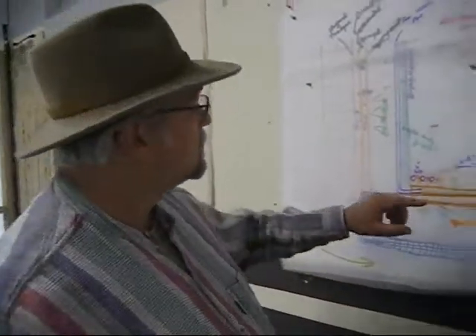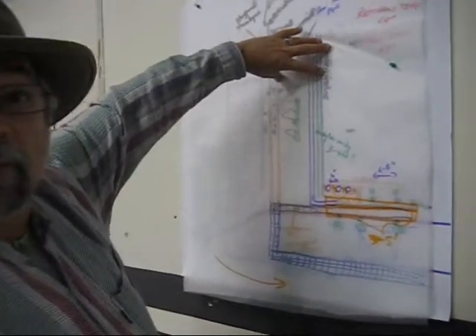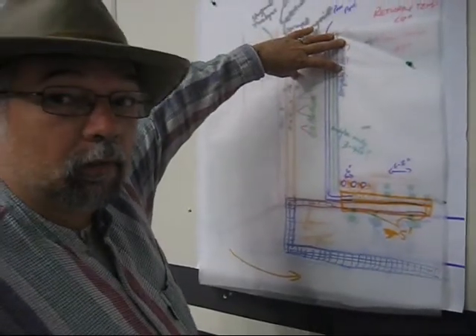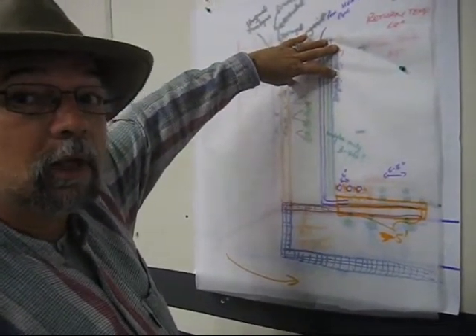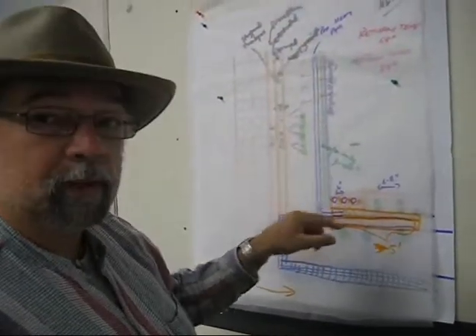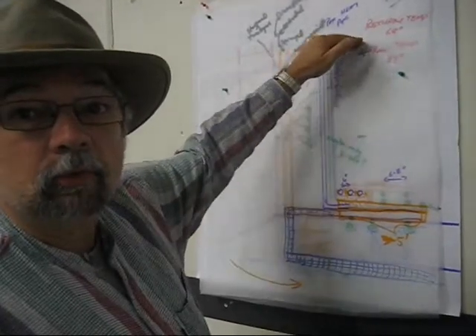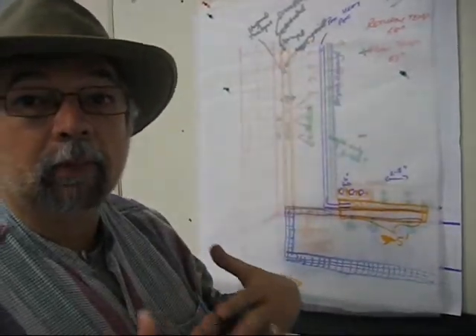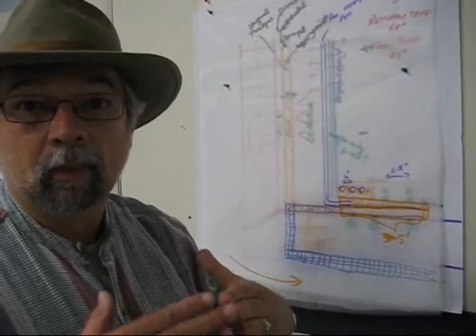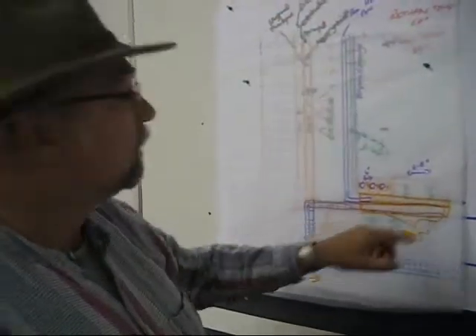Where we've got to is floor systems, wall systems last week, and then this week I'm going to take you over to the table when I'm done talking about the roof system. The impetus has been the connections — where the floor meets the wall, where the wall meets the roof — how do we maintain our complete building envelope, keep thermal bridging from occurring, and maintain a high performance envelope.